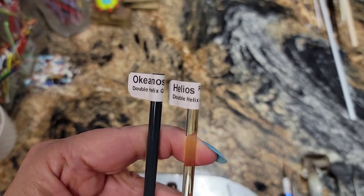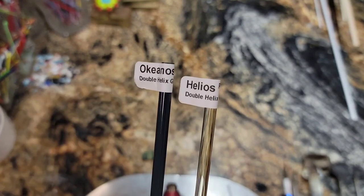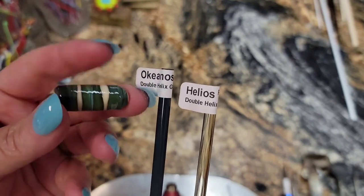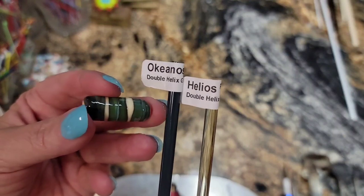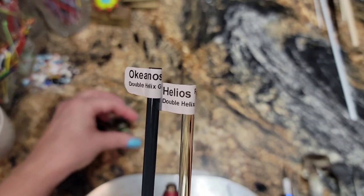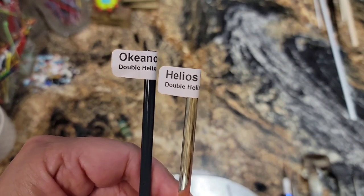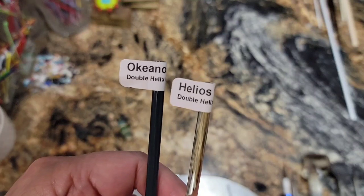Our colors for today are Double Helix Okeanos. I love this glass because you don't have to do a whole lot to it to get it to strike, and that's good because I'm still practicing my striking technique. And then for the threads I'm going to pull some stringers of Double Helix Helios, and that's going to be our reduction glass on our threads.